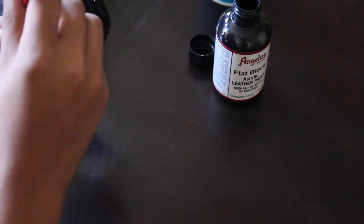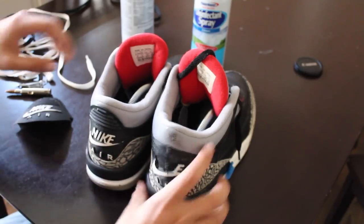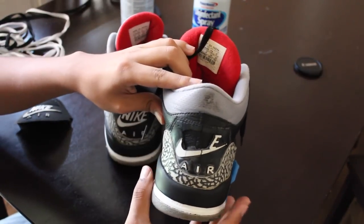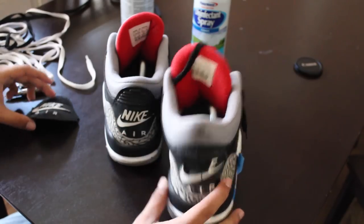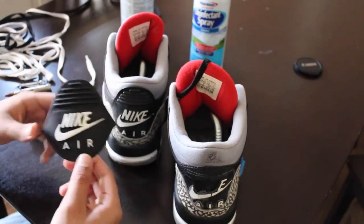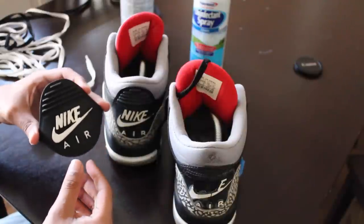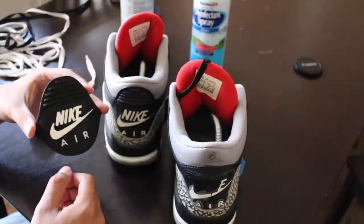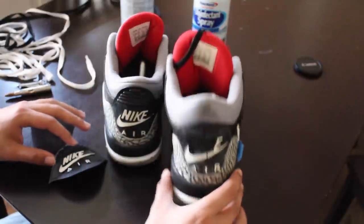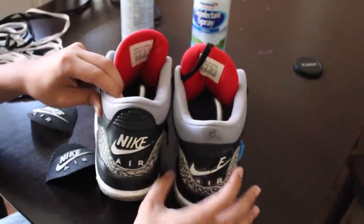Alright, so right now what we're gonna do is replace the tabs. As you can see right here, it is cracked. We've got the replacement tabs — link down in the description. You can buy pre-painted or you can paint it yourself, but this one I need to paint myself. You can see the Nike Air right there. Right now what we're gonna do is remove the old tabs — I've got one original one, and since I have two tabs I'm gonna replace both of them.